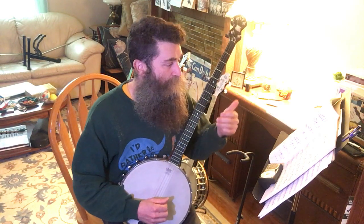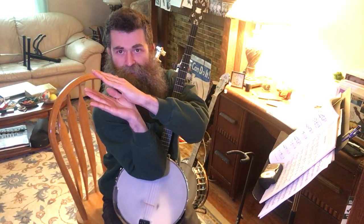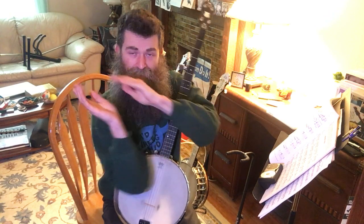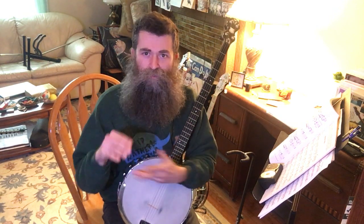Crescendo and diminuendo — also known as decrescendo. Crescendo is the triangle shape going from small to big, meaning getting louder. And the opposite — big to small — is diminuendo or decrescendo, getting softer.